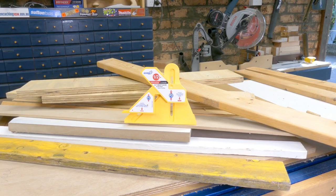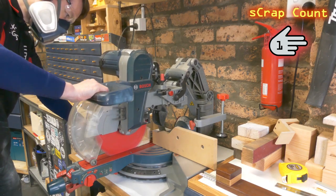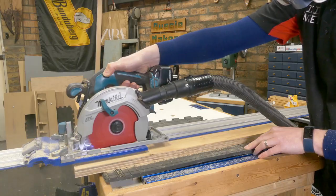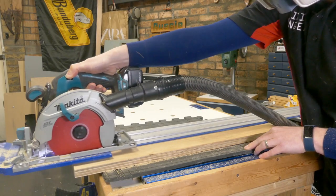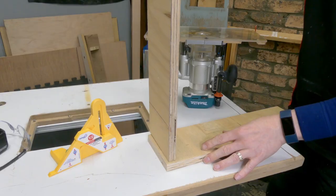First thing to mention is this little thing - the Fit Finder by Microjig. It's a new tool that Timbercon were kind enough to send out to me to try. I'm not going to review it per se, more so I'm going to use it throughout this project in a variety of different ways. And here's the first one.